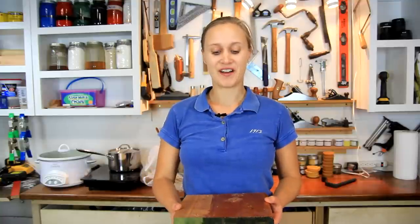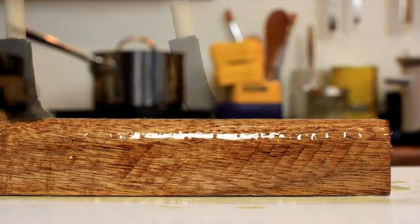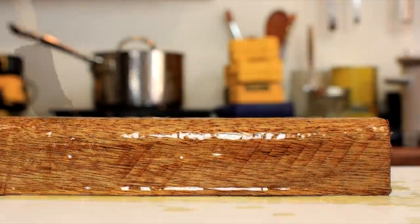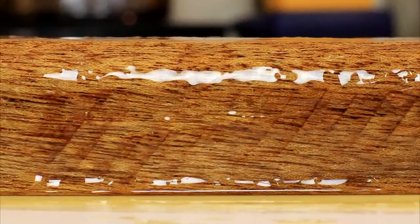I once read on a can of epoxy that it equals 40 coats of polyurethane, so I decided to put 40 coats on this piece of wood and do some tests. So that was 40 coats of polyurethane.